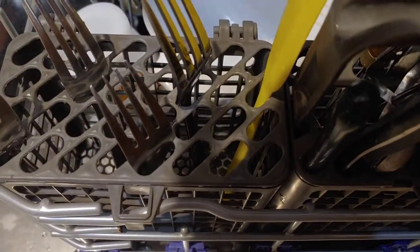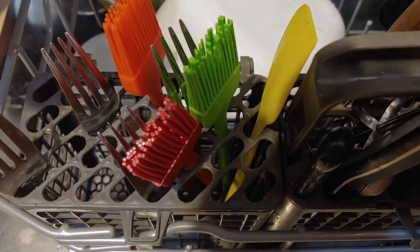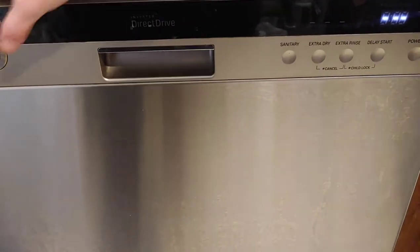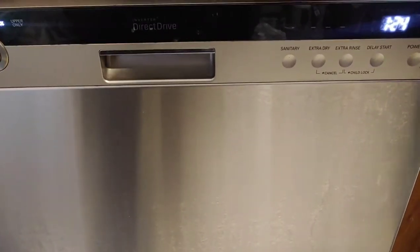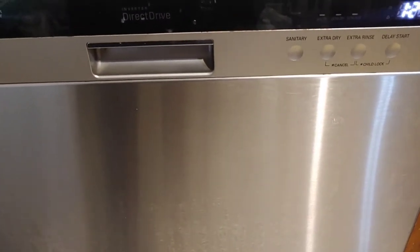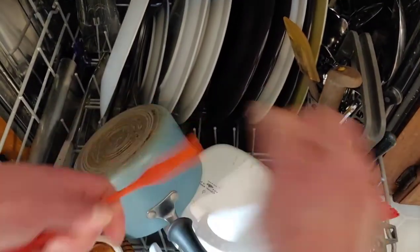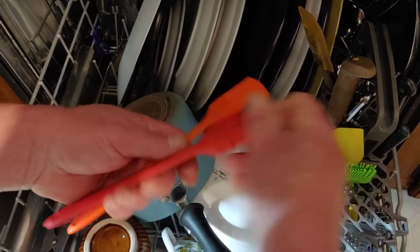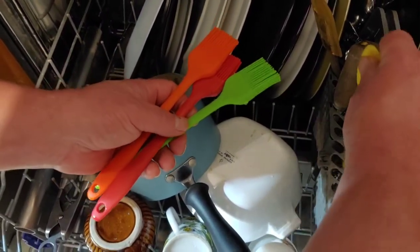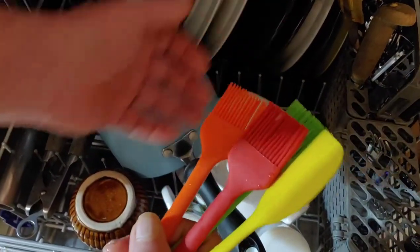I'm going to put these in the dishwasher and wash them, turn the dishwasher on, and see how that comes out. I'm taking them out of the dishwasher now — just like they were when I got them out of the box, brand-new clean. Perfect, and ready for the next time.